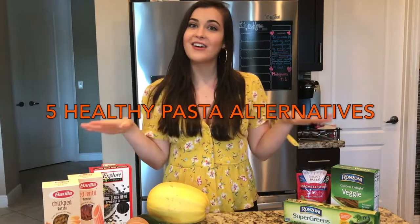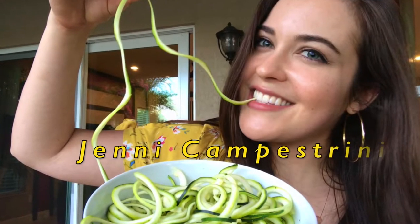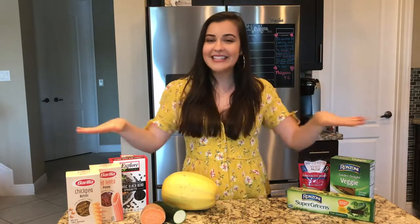Hey guys, welcome back to another video. In today's video, we're going to be talking about pasta alternatives. Pasta's not necessarily a bad thing — sometimes we just want to eat something a little bit healthier, so we do have options. We have plenty of options to try if we want to mix it up a little bit and make something a little bit healthier.